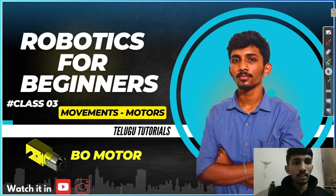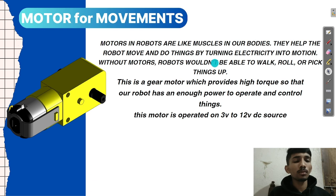We will learn how to train the brain and motors. Motors are very simple — your body will provide joints in your body. Motors in robots are like muscles in our bodies. They help the robot to move and do things by turning electricity into motion. Motion means mechanical movement.